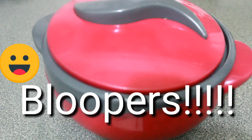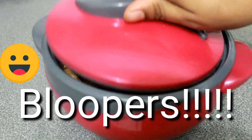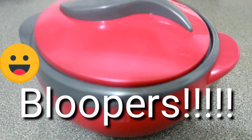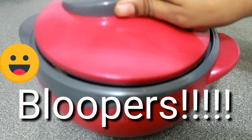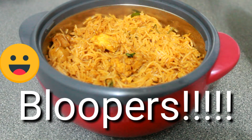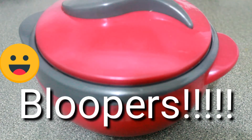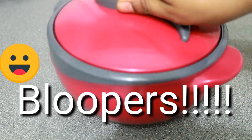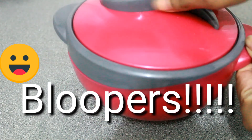Now we're going to put this recipe together — Semia Biryani. This is the recipe for Semia Biryani.